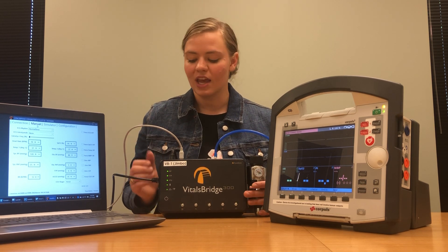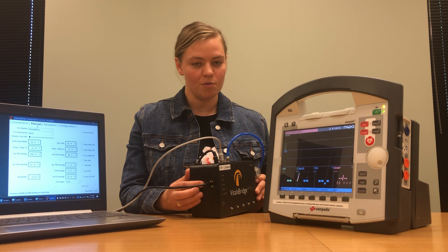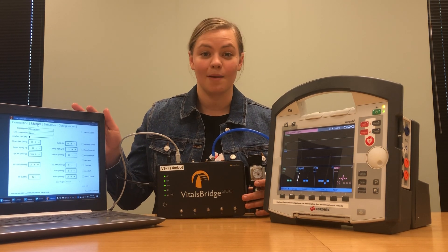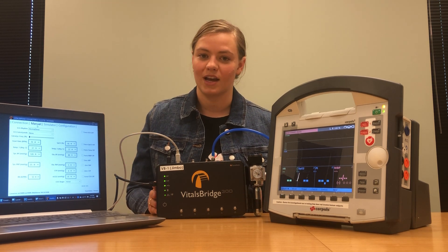If you're following along you're welcome to connect your VitalsBridge via a USB cable, which is plugged in right here, or an Ethernet cable, which is plugged in right here — both cables plug directly into your laptop. You can also use Bluetooth, which is configured the same way any Bluetooth device would be configured.